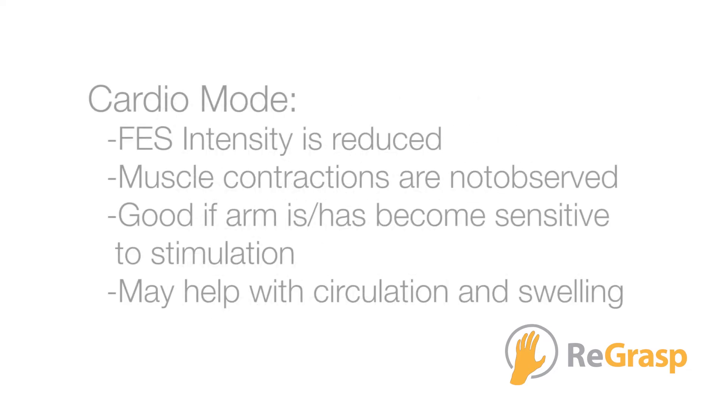In cardio mode, the FES intensity is reduced and muscle contractions are not observed. However, this mild level of stimulation is good if the arm is or has become sensitive to stimulation. Cardio mode may help with blood circulation and swelling.